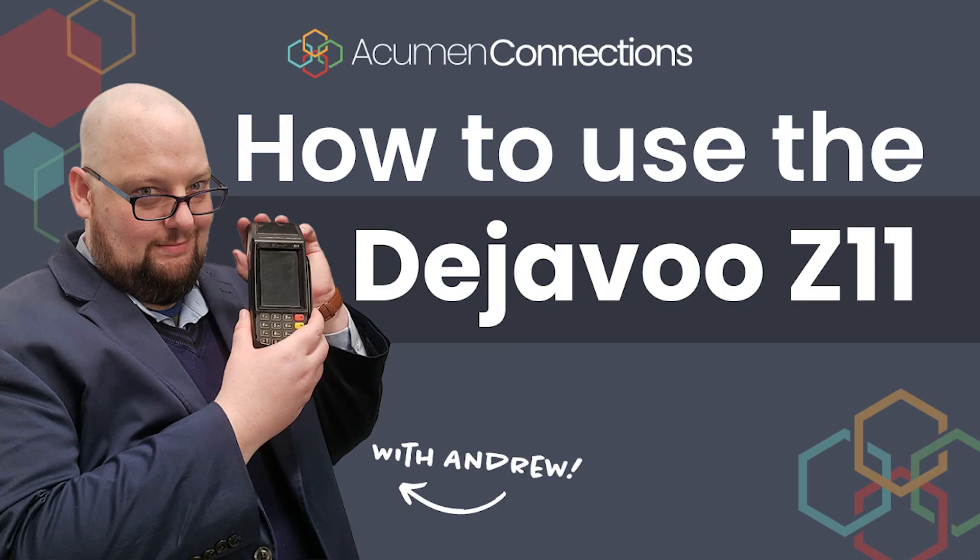Hi, I'm Andrew, the Customer Support Specialist from Acumen Connections, and today I'm going to show you everything you need to learn about using the Deja Vu Z11 credit card terminal.